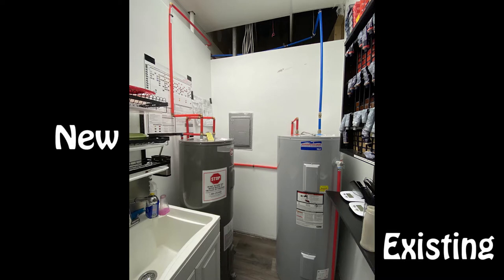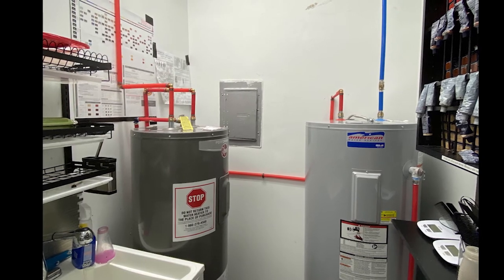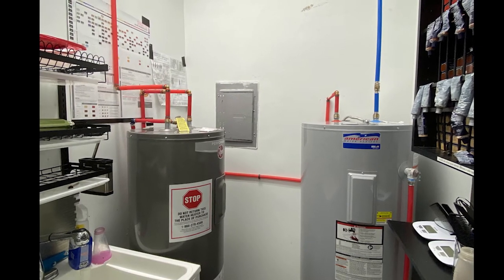Here is the finished product. The right is what was existing — we have cold water supply, standard setup. You can see that the hot flows out of the first water heater into the new water heater on the left, so that hot flows into the inlet of the new water heater, and then the outlet of the new water heater feeds the whole salon.